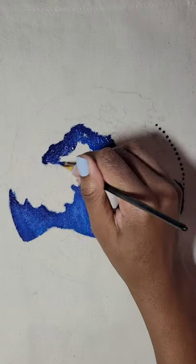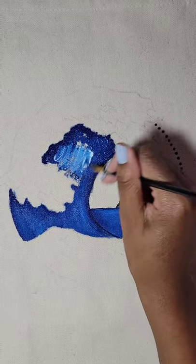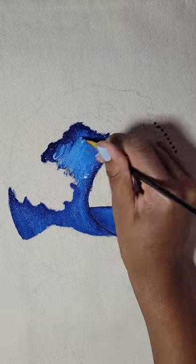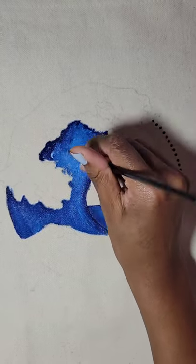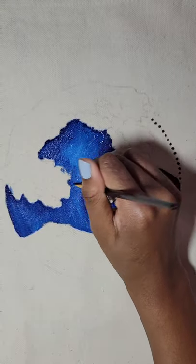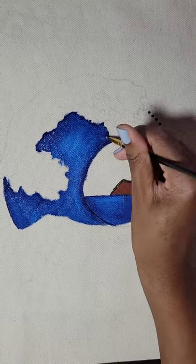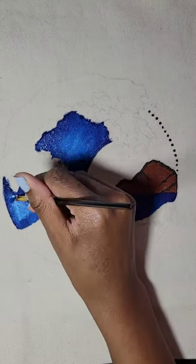I guess I could freehand paint — I have done it a couple times — but when it comes to product going to people, I would rather use the outline and have it come out great versus not using the outline and having it just be okay. That's why I use the outline. I definitely prefer that way. If you can freehand, do it — maybe I'll try it one day, but I didn't do it today.